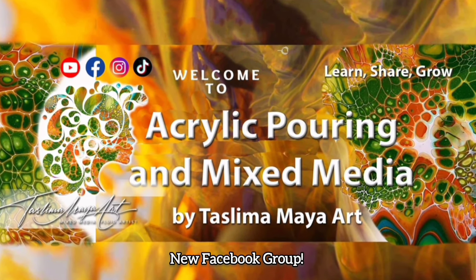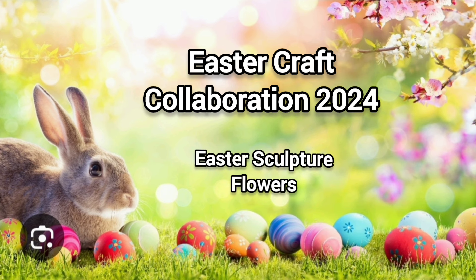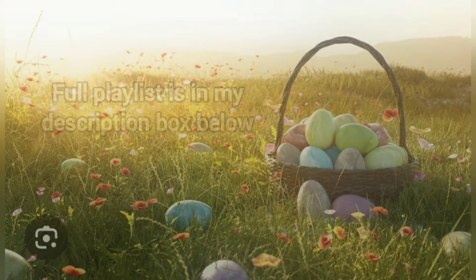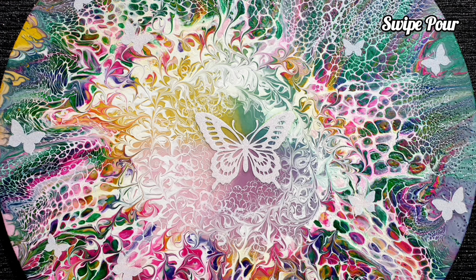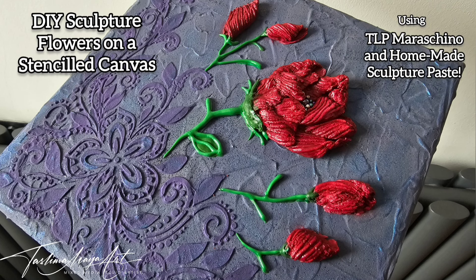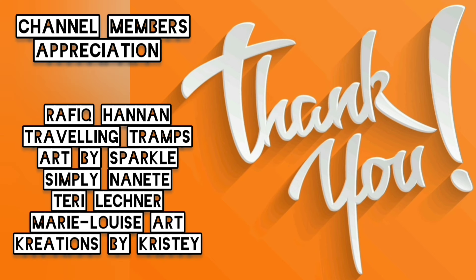Hello, my dear viewers, welcome back to the channel. This is Taz from Taslima Maya Art. This is my contribution to the Easter Craft Collaboration 2024 — I'll be creating Easter flowers for you. Please check out the playlist down below for all the amazing artists contributing to this collaboration. As you know, I love playing with new techniques. A big thank you to all my channel members for supporting this channel — you help me experiment and bring new ideas to you.